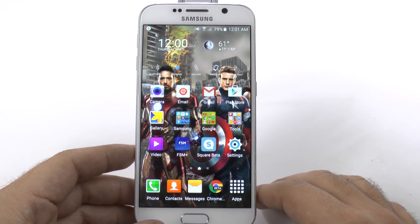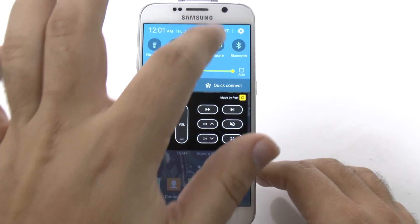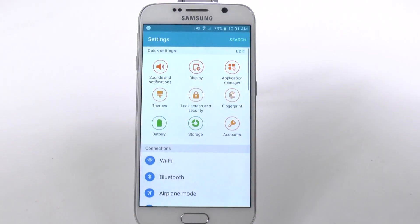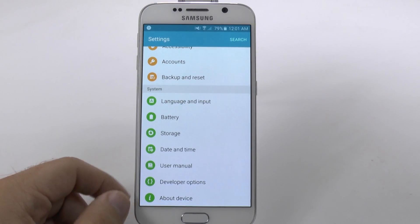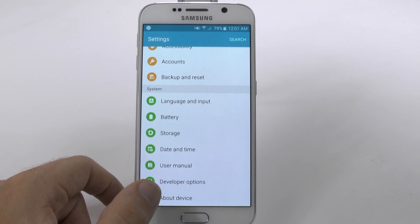The very first step is we're going to go into settings. We're just going to swipe up and hit the settings button at the top right over here. Then we're going to scroll all the way down and unlock developer options. You don't have this on your S6 right now, but you're about to.